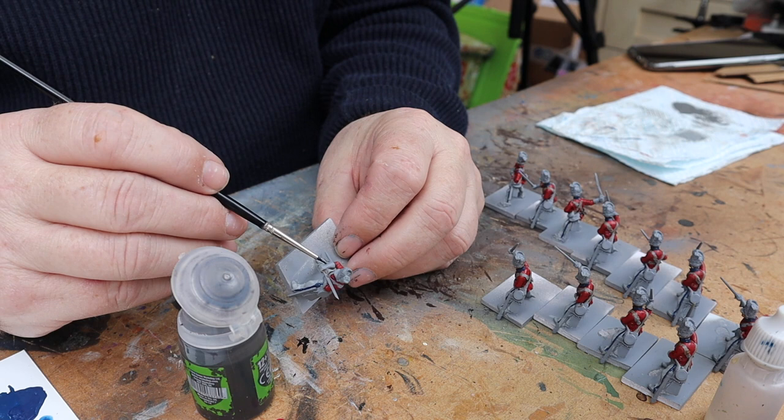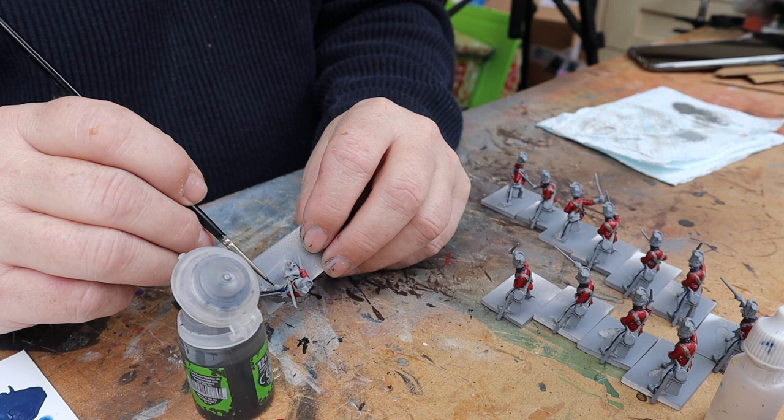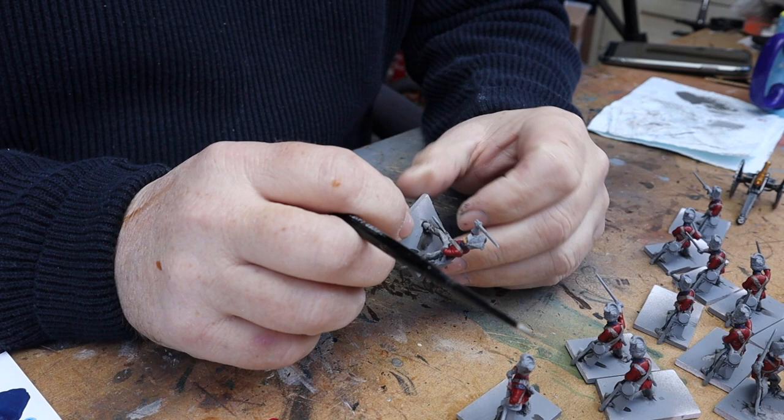The next wash is for his trousers — that's going to be Nuln Oil. I'm just going to put that on his trousers and into the recesses to bring out all that detail.